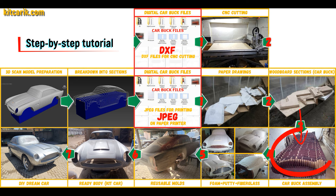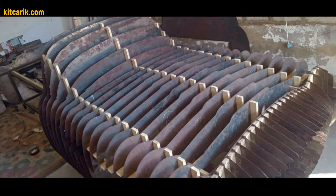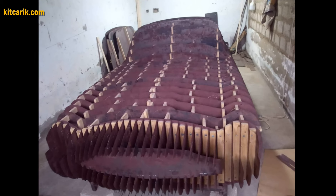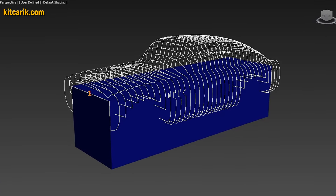From these wooden sections you need to assemble a car buck. My client made metal sections and assembled them one after another to get a car buck. It's like Lego, but for men. Everyone can do it easily.